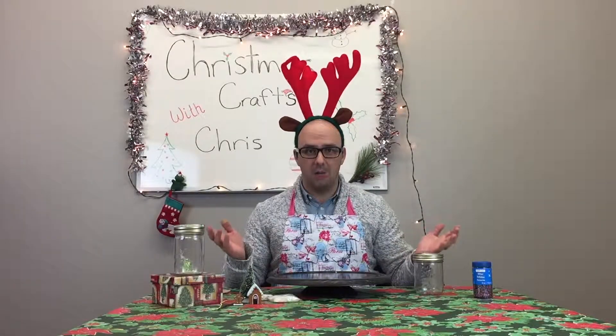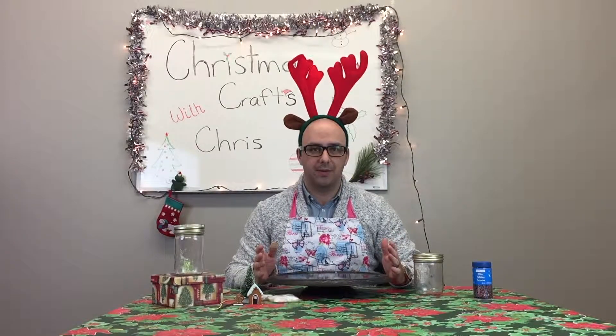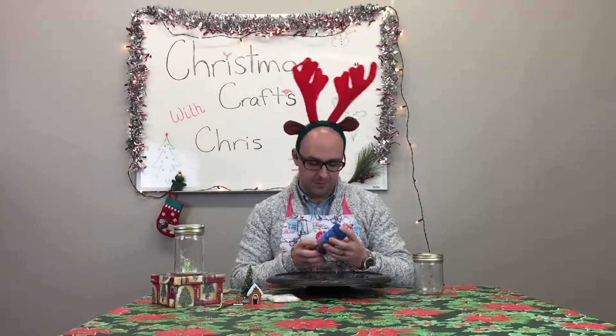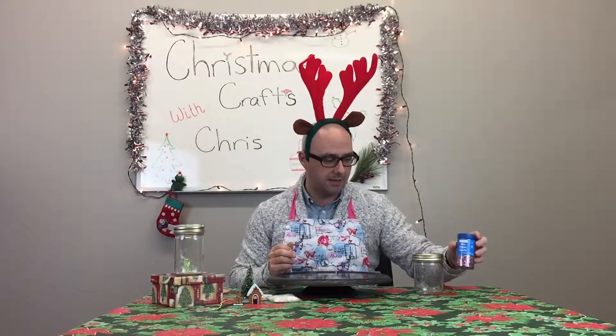So as you can see I'm all set up, and like every other video we've done I'm going to quickly do a roll call of everything that we need. First and foremost, you guys probably remember glitter from the first video. I can honestly say I never thought I'd deal with this much glitter in my entire life, but glitter has made a comeback to the show.